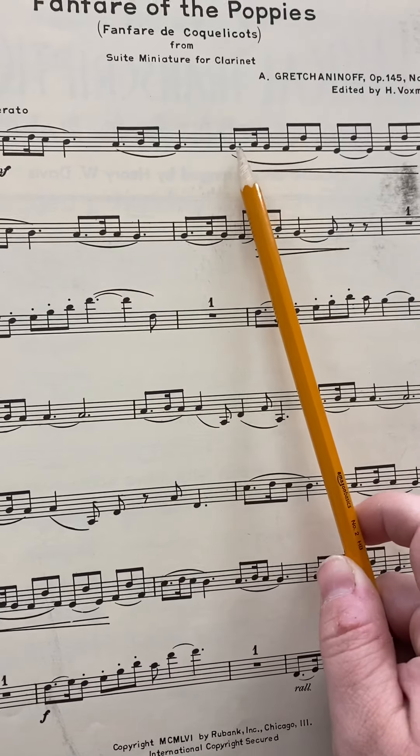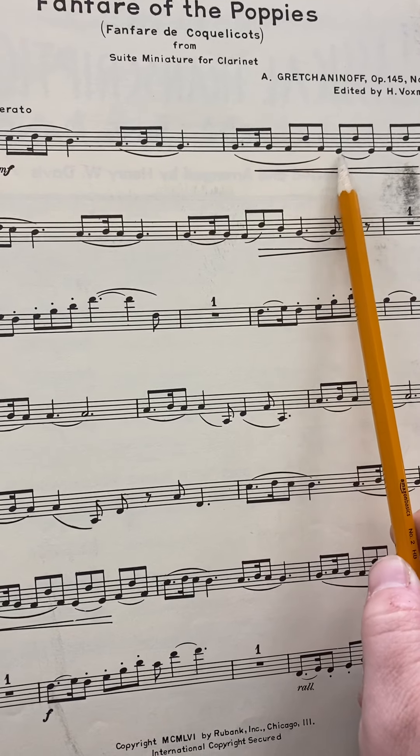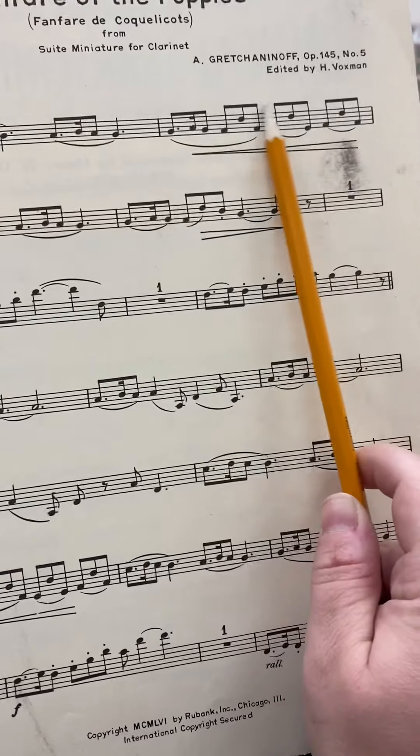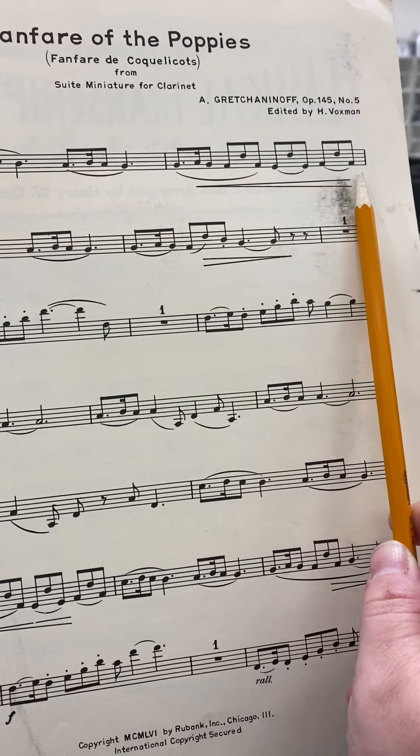And then G, G, A, G, F sharp to D, F sharp, E, D, E, F sharp, D, F sharp. This is going to be a tricky spot. So take that nice and slow and practice that.